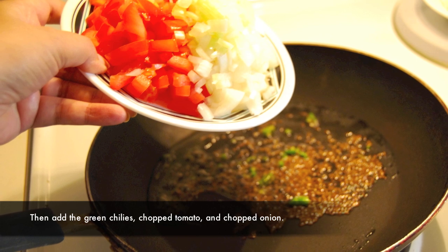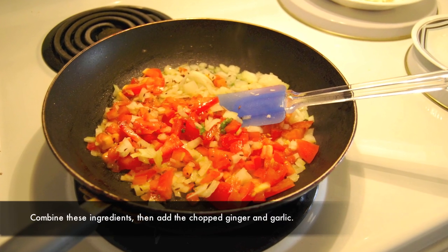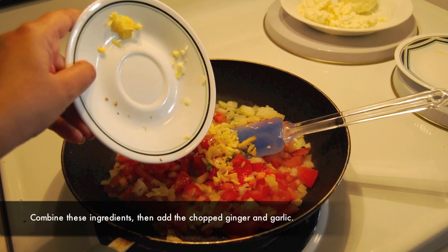Then add the green chilies, chopped tomato, and chopped onion. Combine these ingredients, then add the chopped ginger and garlic.